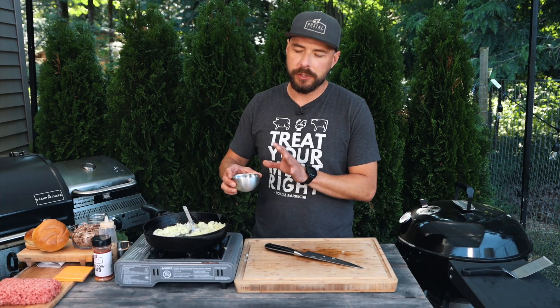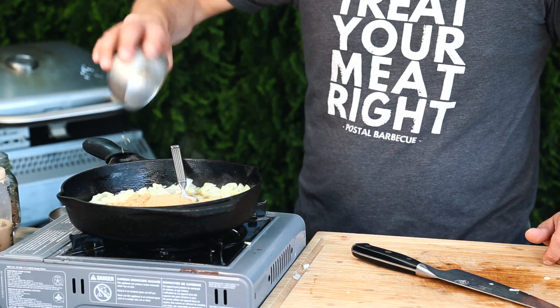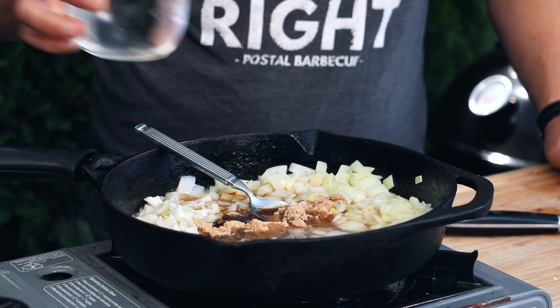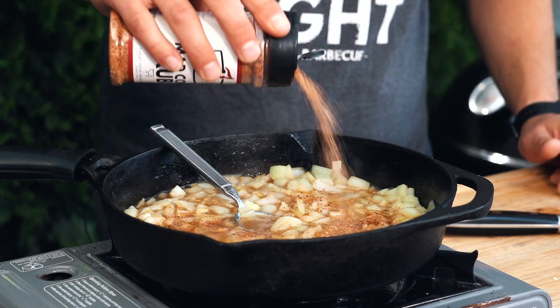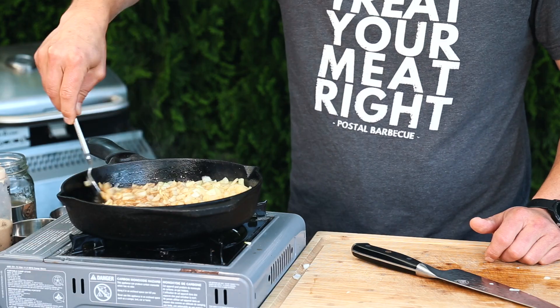Just mix the onions around into that butter. After the onions are in the pan, I'm going to add in about two tablespoons of Worcestershire sauce, and then three tablespoons of brown sugar. I'm also going to add in some water as needed, just to help soften up those onions a little bit. The last thing I'm going to add is a little bit of my Mad Cow Beef Rub, just to complement the flavor of that brisket. Mix that all together. I'm going to let this simmer for about five to ten minutes. Those onions are going to really start to soften up, the sauce is going to start to thicken up, and this is exactly what we're looking for before we add in that brisket.